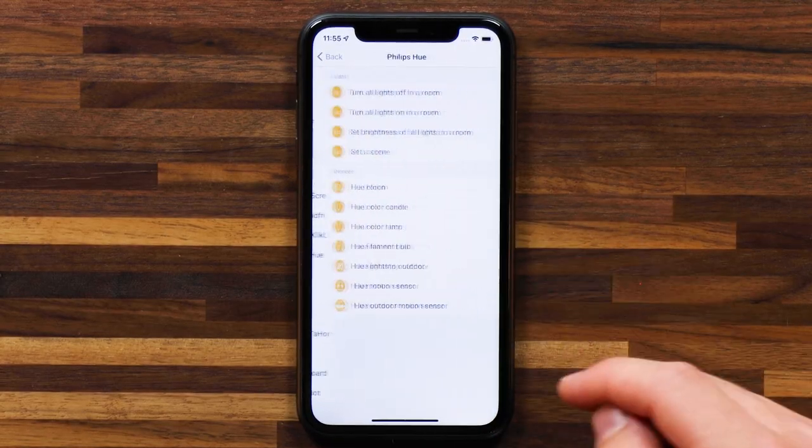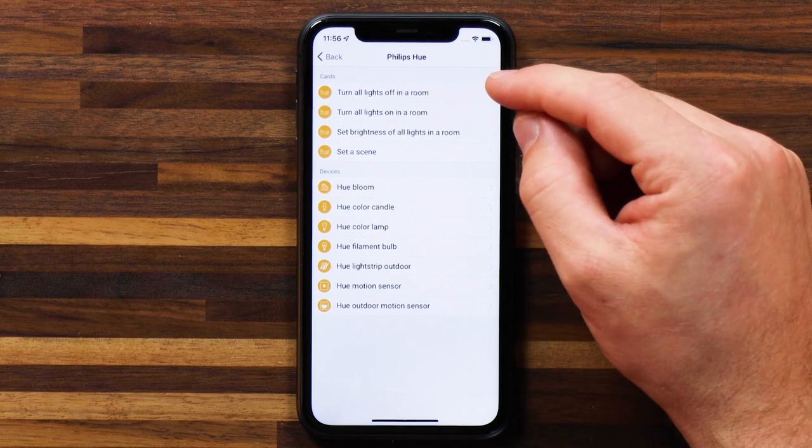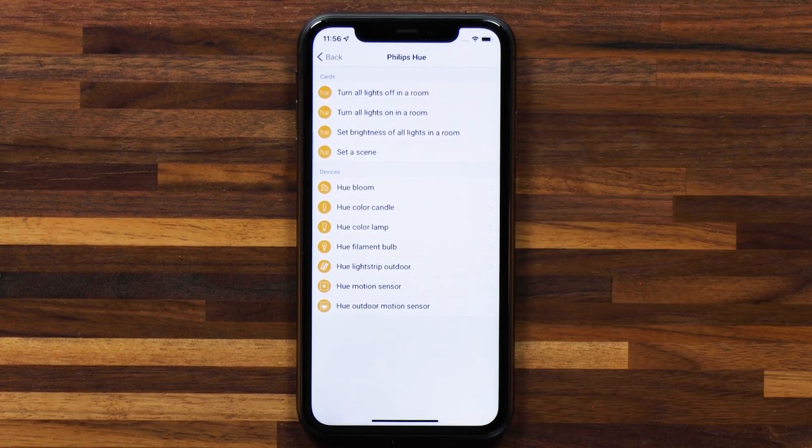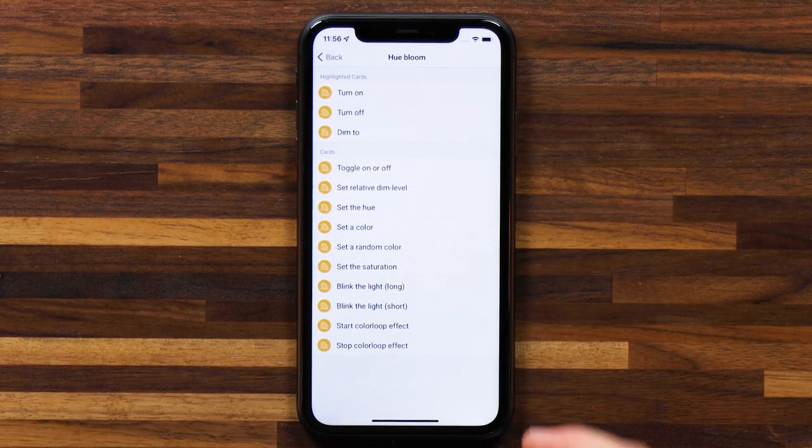In the 'then' section, you've got a few Hue-specific cards: turn all lights off in a room, turn them all on, set the brightness of all lights in a room — those zone controls we were talking about. You can set a scene, and also do specific actions. For RGB bulbs: turn on, turn off, dim to, change color. But there are also Philips Hue specific cards like blink the lights — short blink or long blink — and a color loop effect, similar to setting up those scenes in the Philips Hue app but as a Homey flow card.